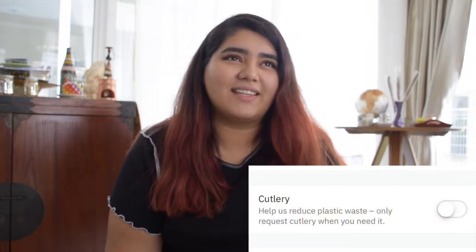Tip number four: avoid disposable items. If you're getting a takeaway, which you probably will at university quite often, try to avoid the plastic cutlery or plastic bags they give you. Deliveroo has an option where you can say no to cutlery. If you're picking up the takeaway, you can even bring your own containers and your own bag. If it's delivered, you can still do your part by saying no to the cutlery.